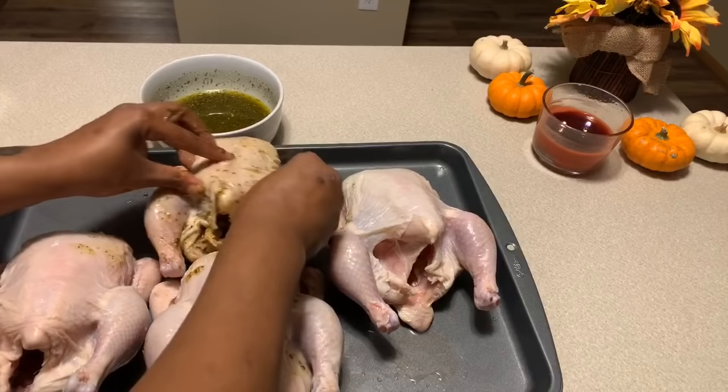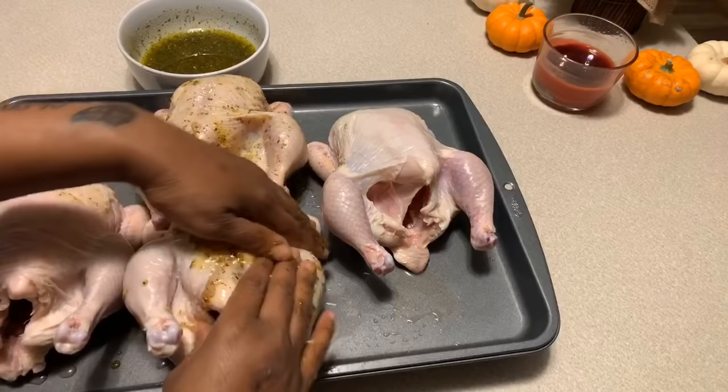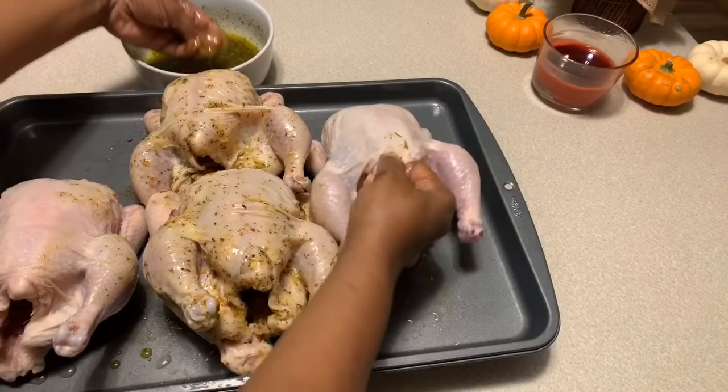You'll have one beautifully seasoned bird that's going to taste amazing. The last thing we'll add is some sazon — sprinkle a little inside the cavity and on top of the bird, then massage it in. Don't be afraid to touch the meat; if you're a little squeamish, just use some gloves.